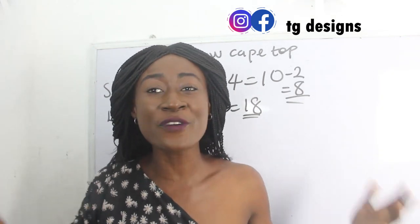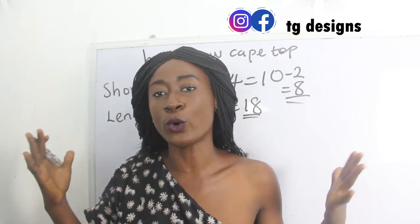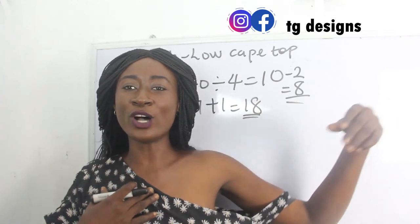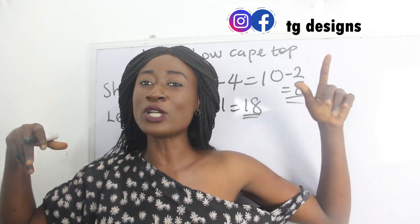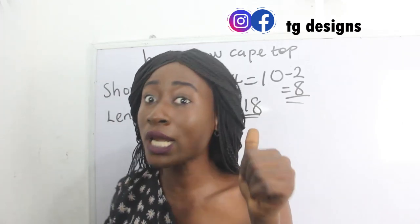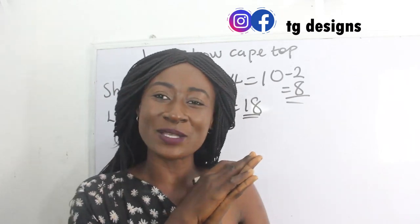If you have any questions in the course of this tutorial, please feel free to drop them in the comment section. If you have any topic you want us to put a video up on, comment down below. I'm also putting up a one-shoulder booboo dress video — details will be in the description box. Make sure you click on the notification bell so you get notified when that video pops up.